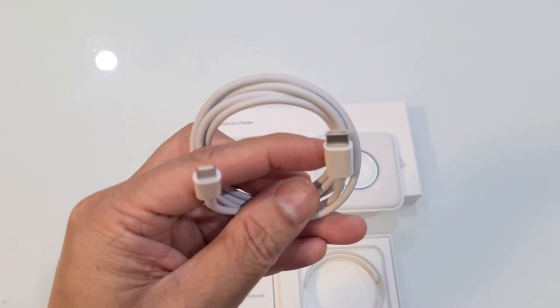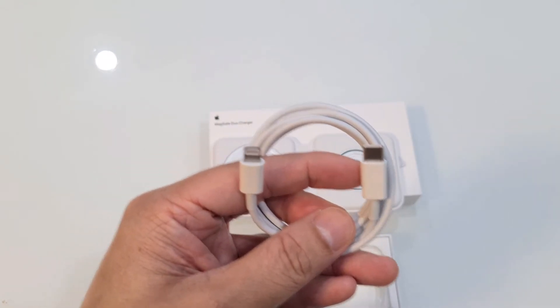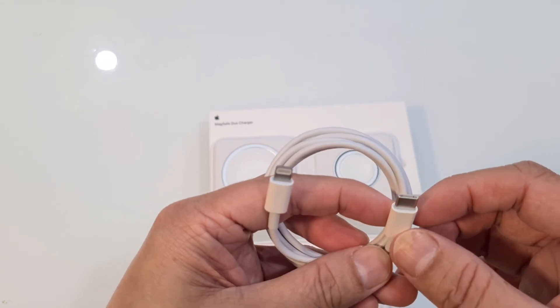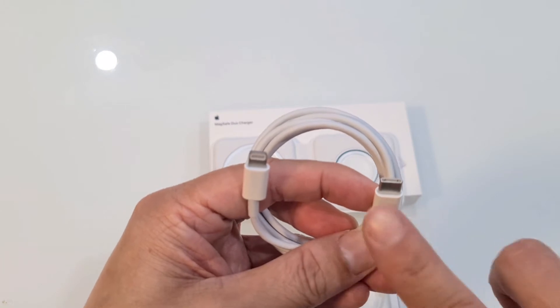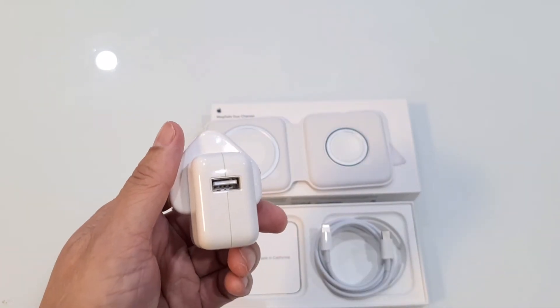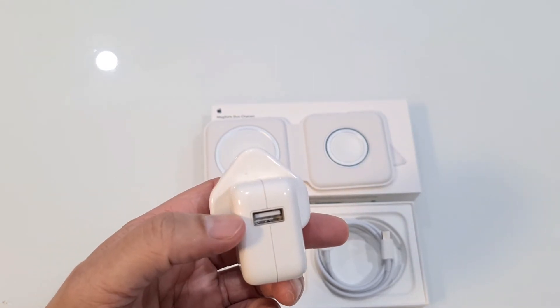So this is not the typical USB charger — you cannot plug it into your old USB devices. But this will work well if you're charging it from one of your MacBooks, for example. You just need a USB-C compatible plug in order to get it charged. If you have the traditional charger which uses a standard USB, that won't work.